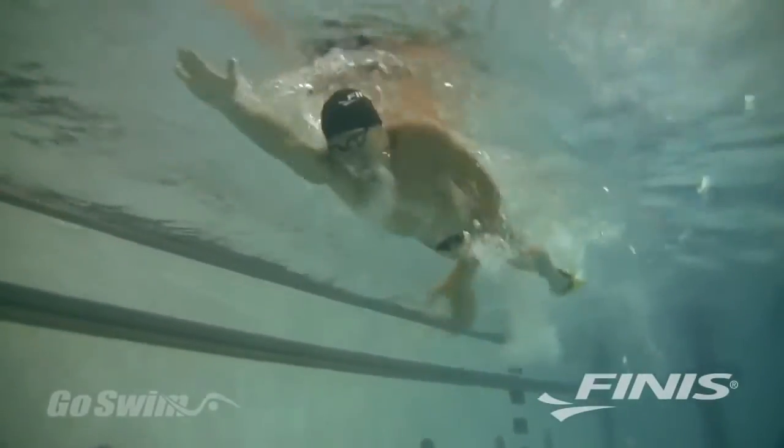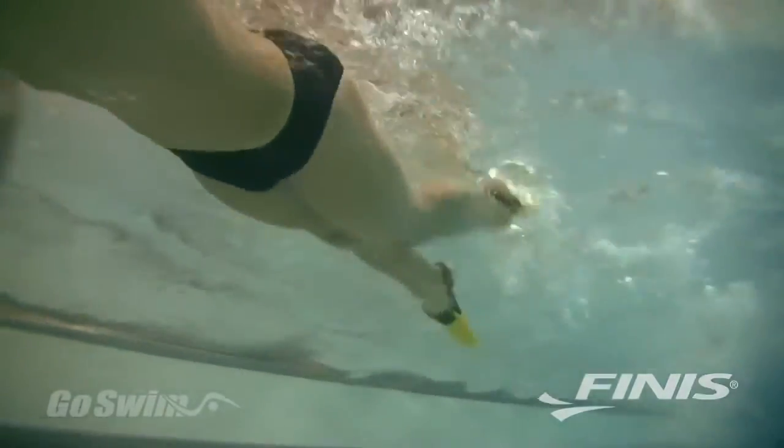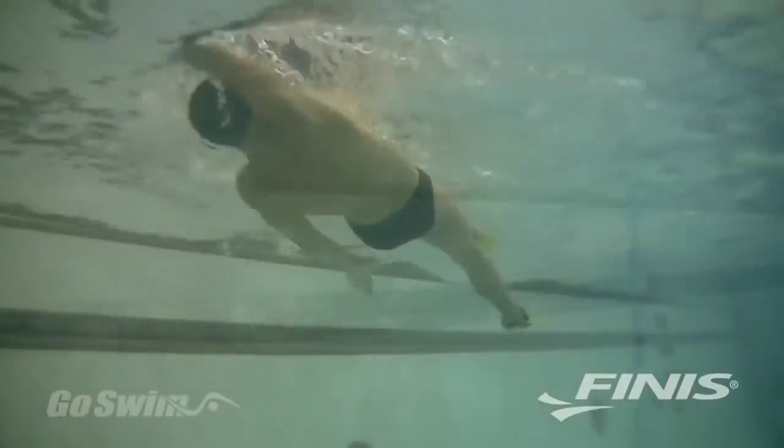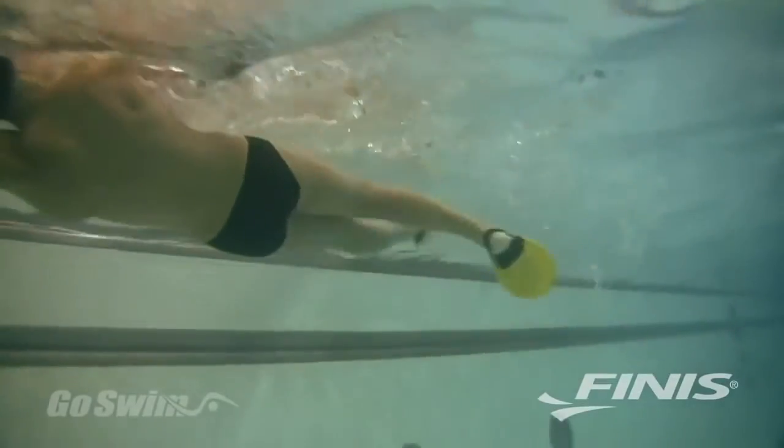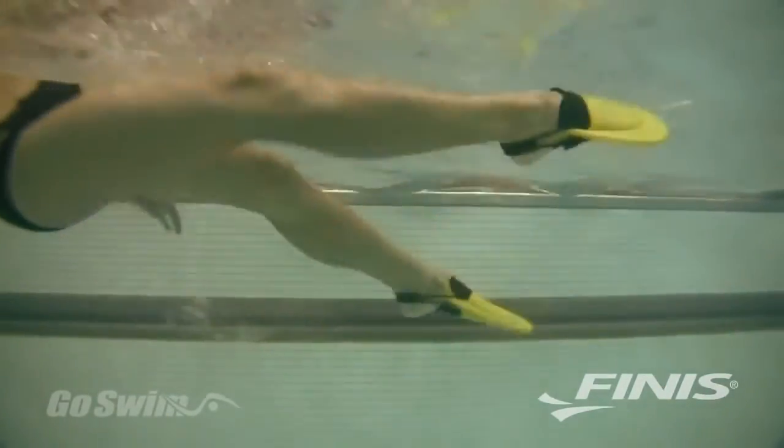When you swim freestyle, PDF fins encourage you to have a small, quick kick that drives you forward on the up kick and the down kick. The same applies when you swim backstroke — the PDFs help you build a powerful kick in both directions, up and down.